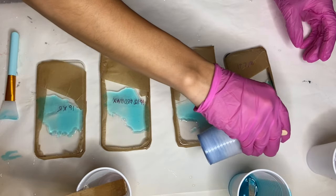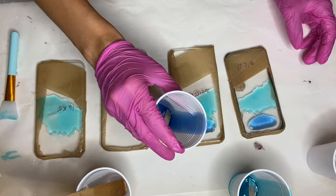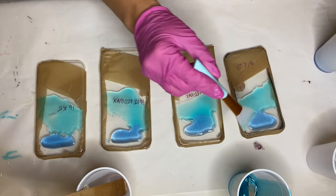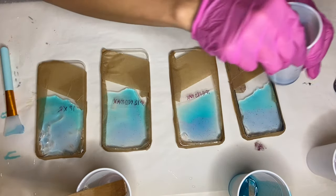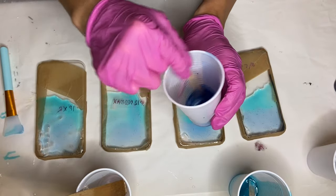Now I'll be adding my darker shade of River Blue right beneath my lighter shade of blue. Again I'm using my silicone makeup brush to spread and blend. I added a few more drops of the River Blue alcohol ink to make it a little more pigmented.